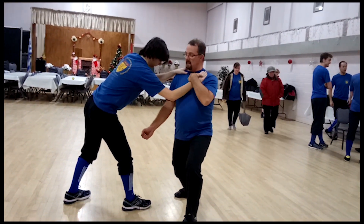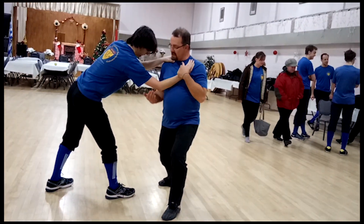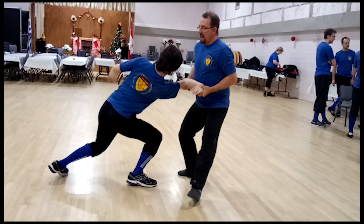This is important that I turn so he can't keep chopping. This exposes the elbow, which I come up to, and there's a lock right there.